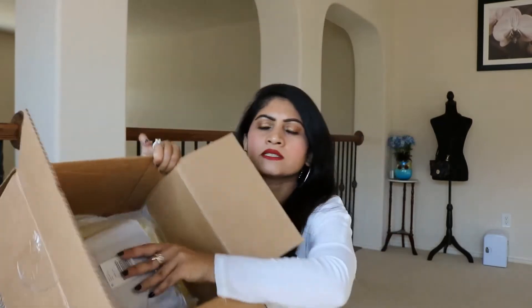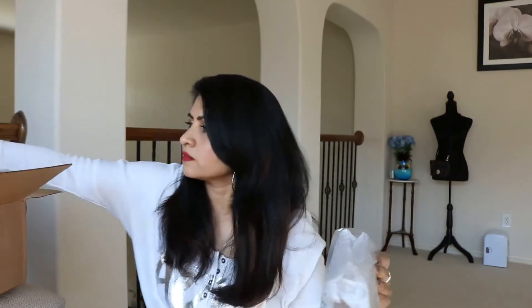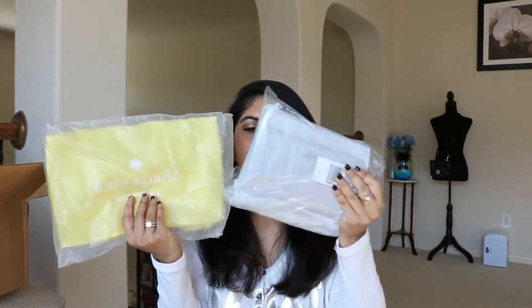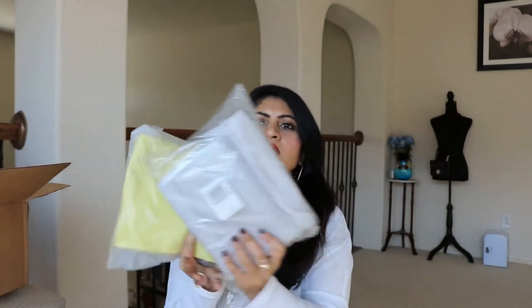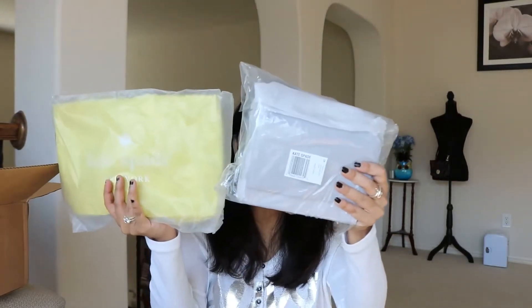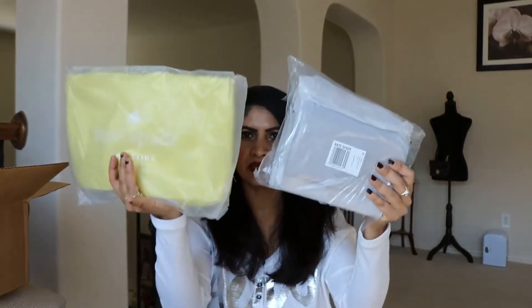So let's do the unboxing - looks pretty, right? It's like a nice summer tote. You guys can guess what color it is - it's not black, and as you can see it doesn't look red, so it's not black and red. Let's open it up, guys.